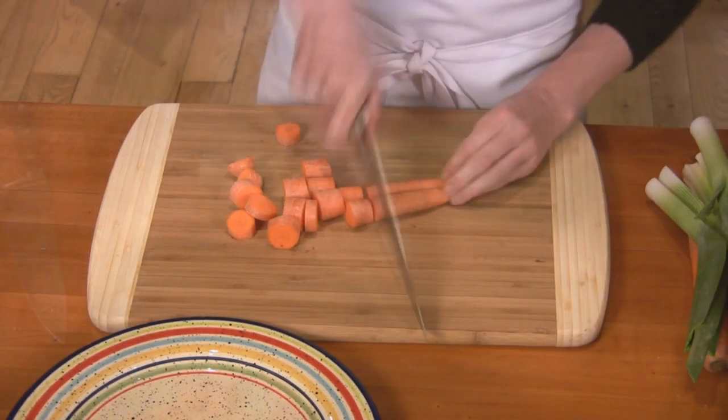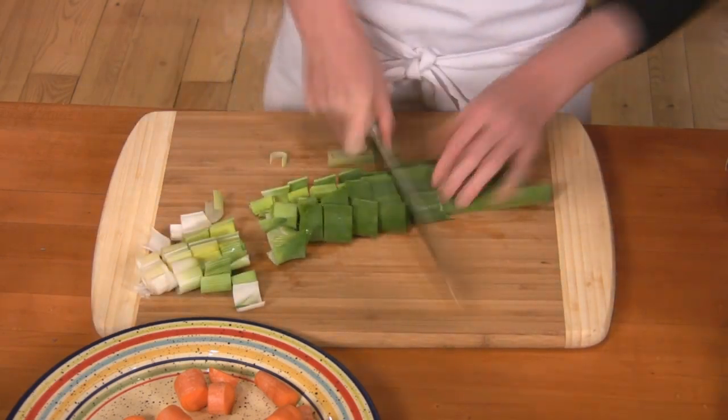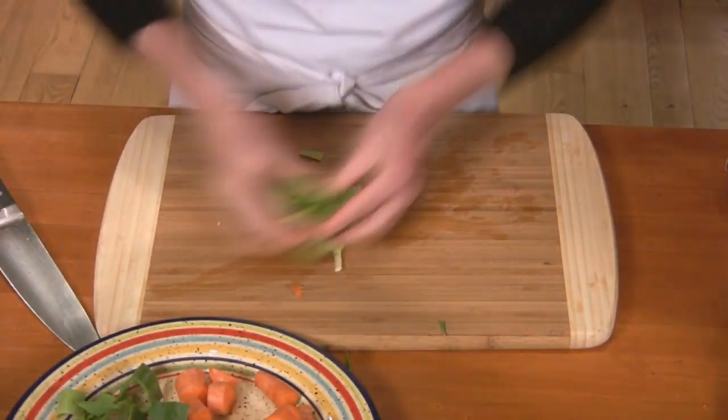I'm going to add a few other vegetables to this version of my soup stock. I have a turnip, a leek, and also a bell pepper, and I'm going to add some sage and rosemary.